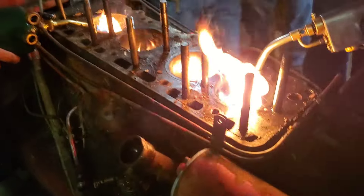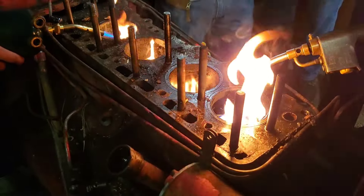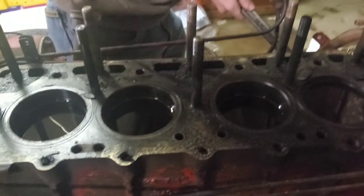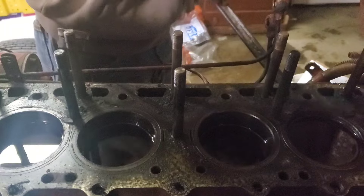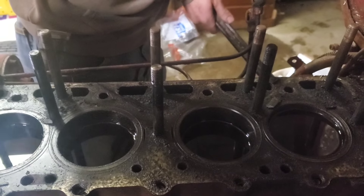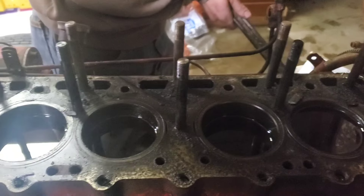Who needs glow plugs when you have torches? She'll start. This thing was stuck tighter than tight. Today is January 28th — we tore it apart New Year's Eve, right before midnight. We had this thing on fire, we were pounding on it. She's moving.